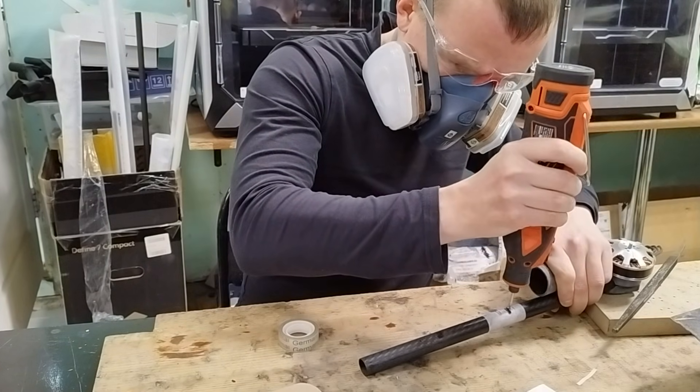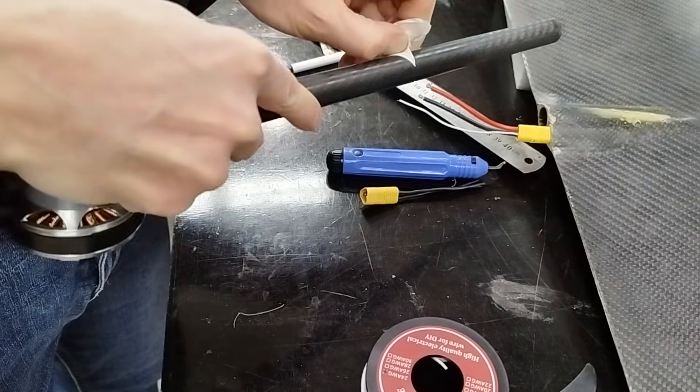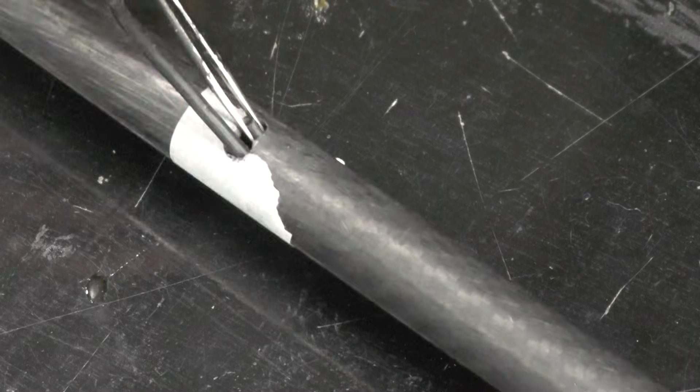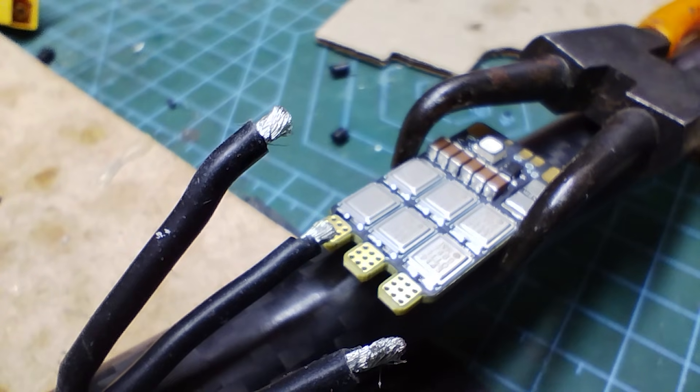Next comes mounting the ESC on the tube at a distance that ensures airflow from the propeller. I decided to run part of the wiring inside the tube. I solder three power leads from the motor to the ESC.